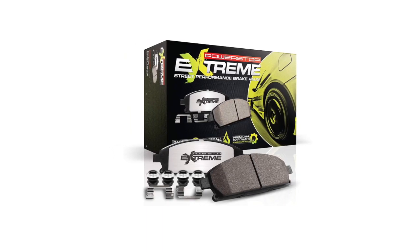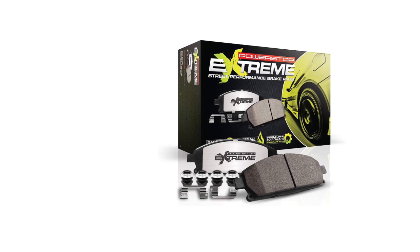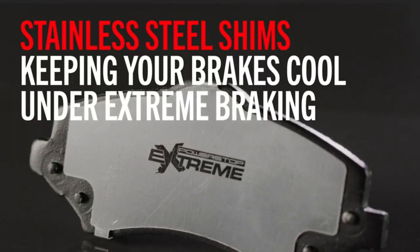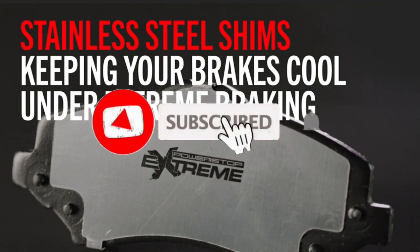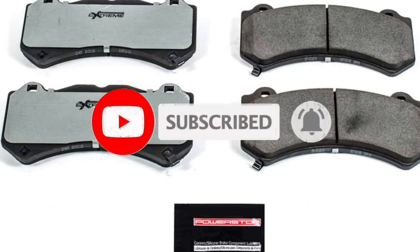Best features of this item: made up of carbon fiber ceramic material, Z26-1405 size option from Bosch, weatherproof design, chamfered and slotted design to reduce noise and vibration.